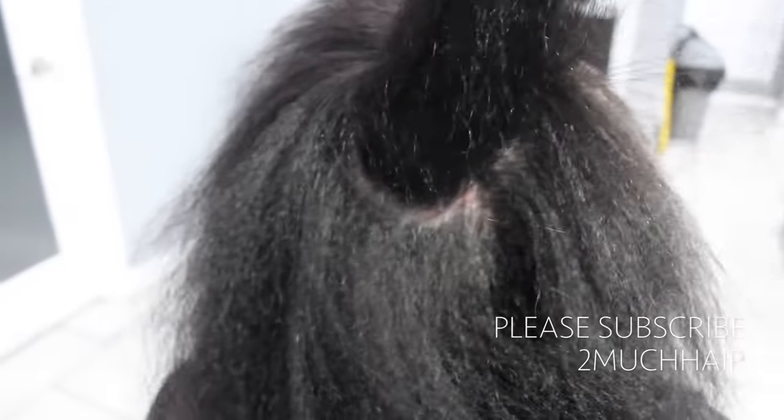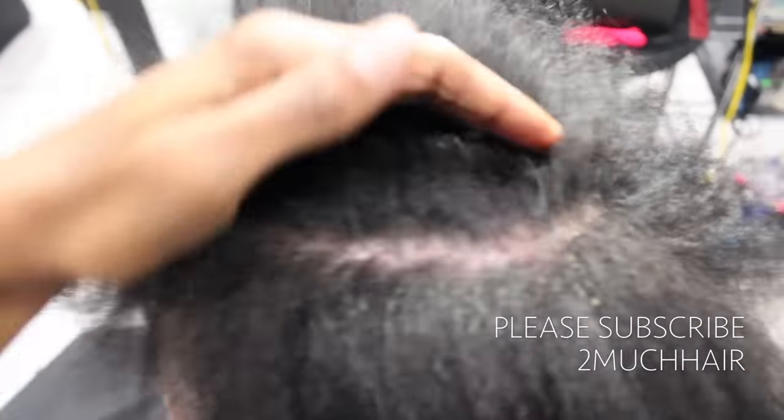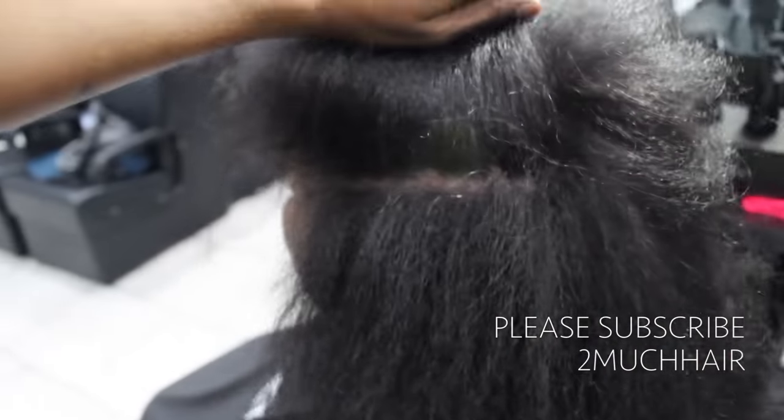Now we come to shampoo. We're going to use a clarifying shampoo first, then go in with a dandruff shampoo, and then do a conditioner — those are her steps. The doctor does prescribe her a shampoo, but she hates it; the texture of her hair changes and we didn't see any results from it anyway. So we stopped using it, but we did continue to use the spray that he prescribed.